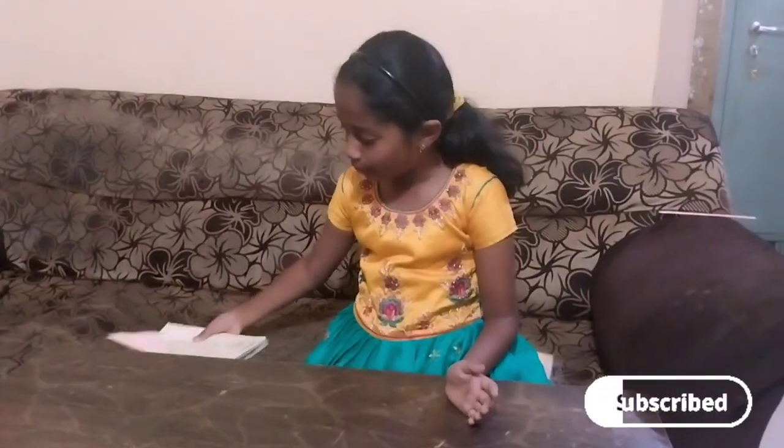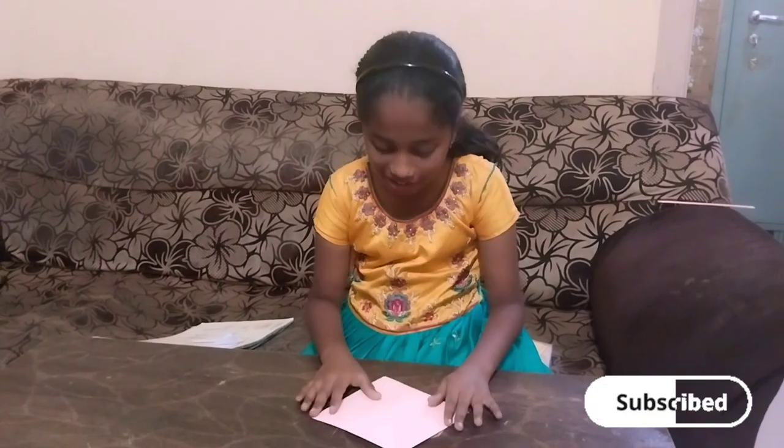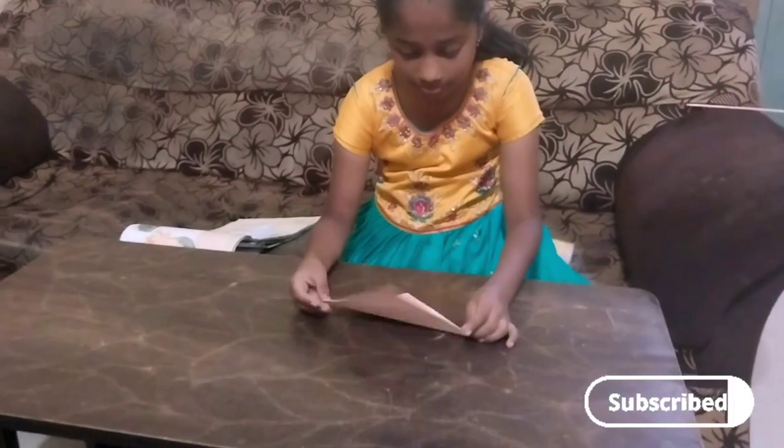Hello guys, I am going to show you an origami sheet with a bird. First, fold the origami sheet.